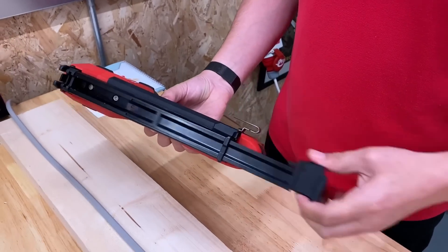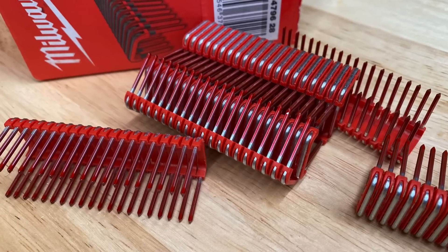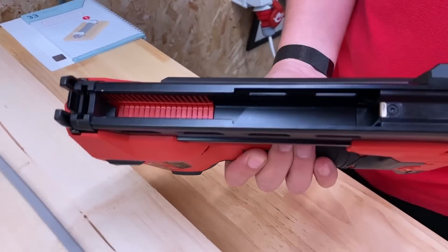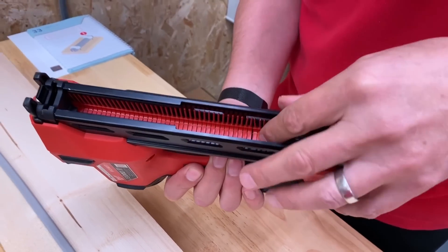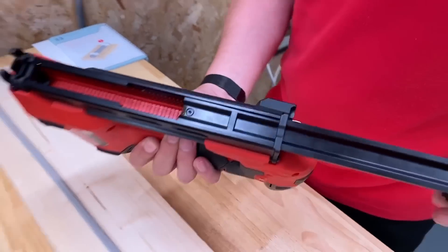Let's load the stapler up. The magazine will hold 45 staples, but these come in strips of 20. You just drop them in there, slide it forward, and bring another one in. You see there's a little gap there, so you can fit another five in. And then there's a satisfying click when you put this in.